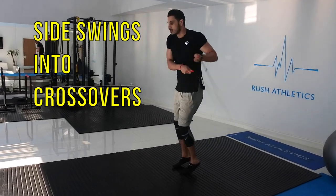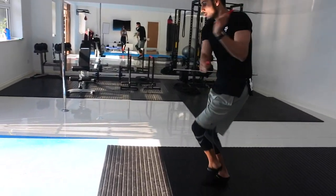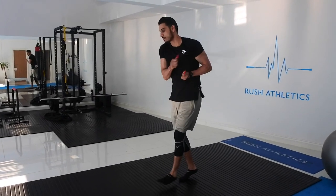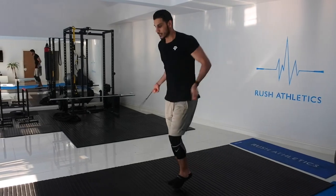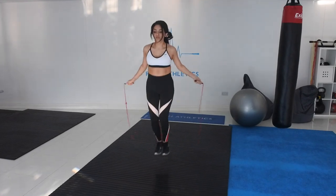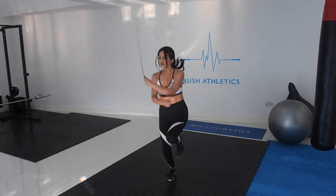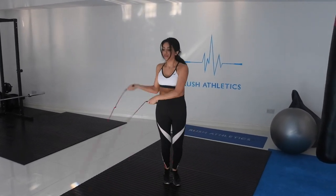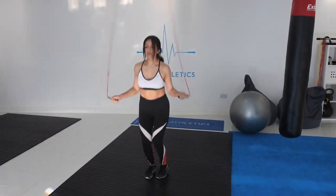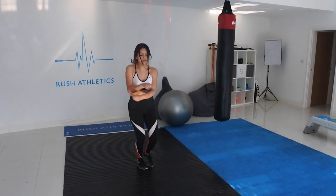In this slow motion, I'm simply focusing on my footwork. I'm going into a cross with each side swing — so as I swing to my right hand side, I then go into a cross, and vice versa on the left hand side. Another little variation you can throw in. You've got double unders into side swings into crossovers — just a nice way of keeping the routine looking like a Mayweather-style routine.